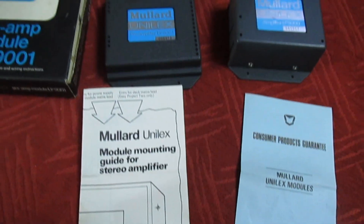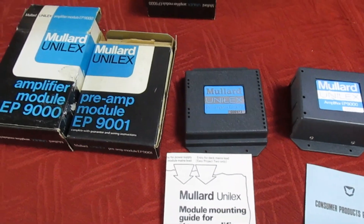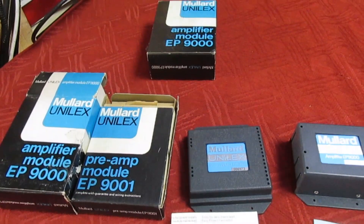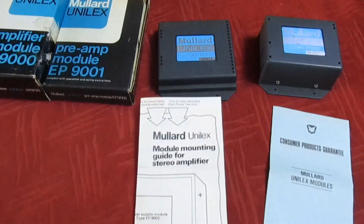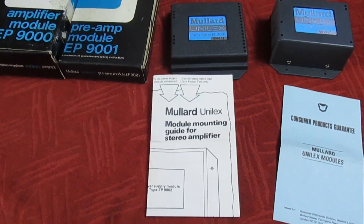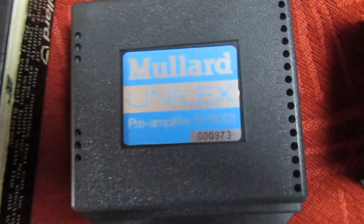So there we go, guys and girls — that's the vintage Mullard Ulinex hi-fi system that you just build with a screwdriver. Thanks for watching. I'm sorry it's a short one this week but I've got quite a lot of other things to do, so I'll catch you in the next video. Many thanks for watching.